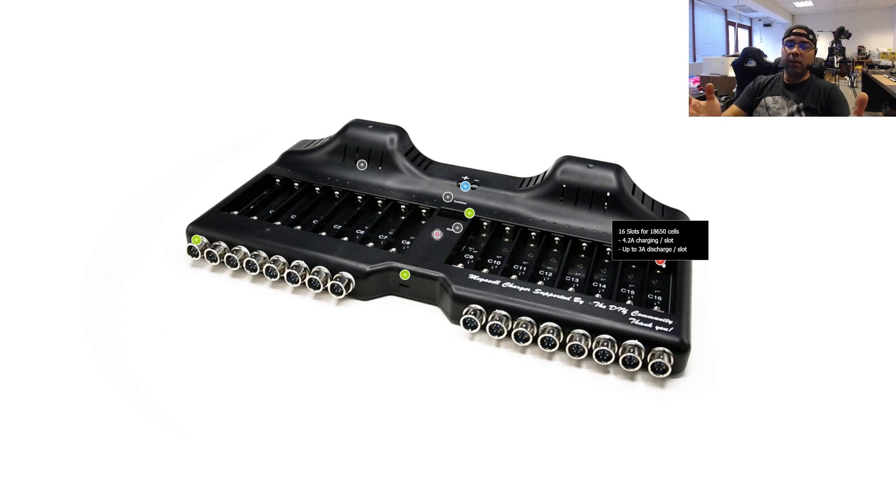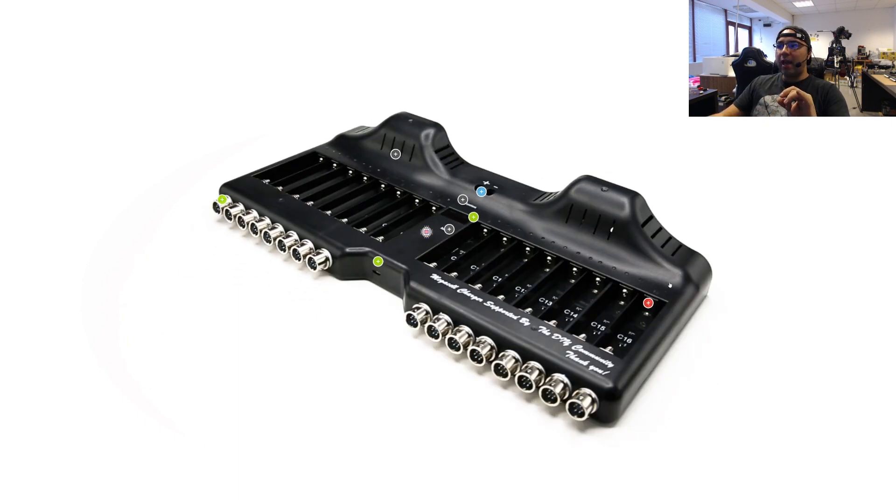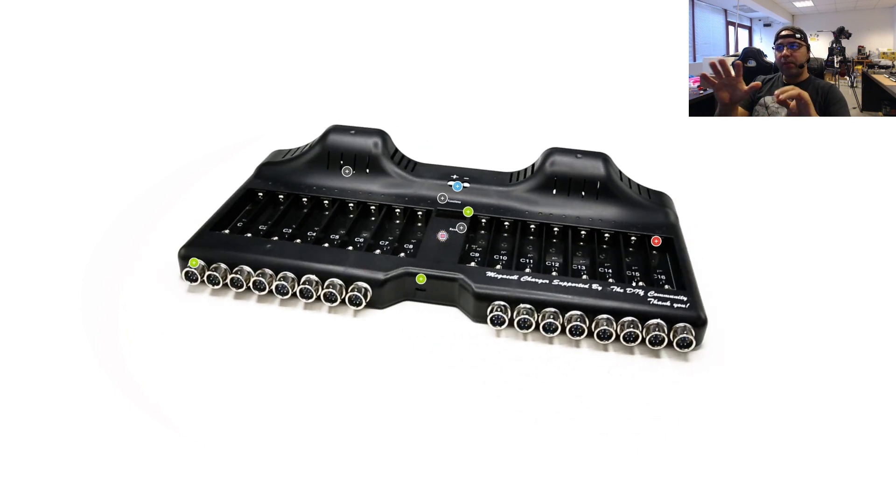We also have the ability of constant resistance — this is how it worked before. We set the resistance and the cell will discharge starting at around one amp and probably finish at around 900 milliamps depending on the target voltage. For the hobby version with the cooling it has, I would recommend not going above two amps for discharging if you're running all 16 cells without additional cooling or fans on top. If you want to test with three amps discharge, I recommend going with eight cells per device so it has enough cooling power.